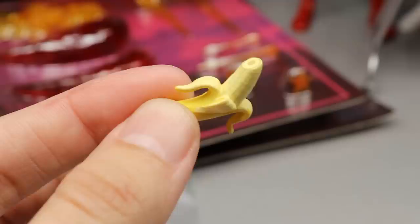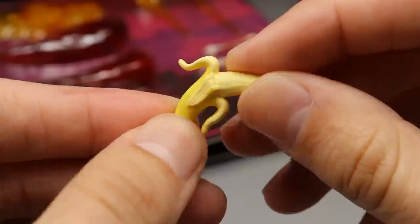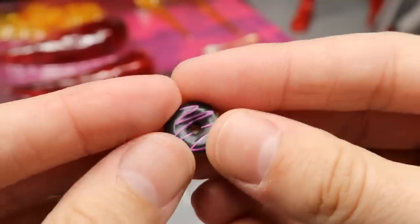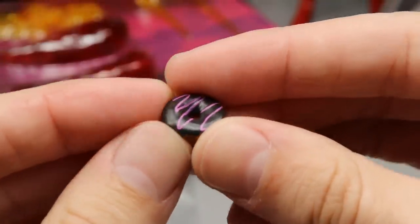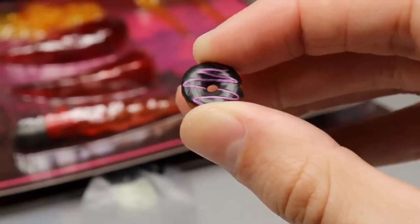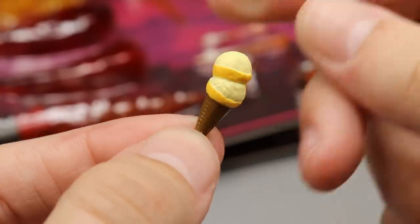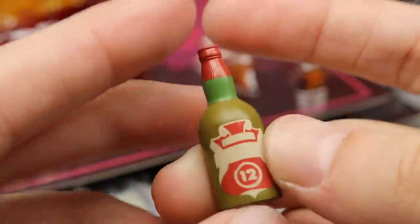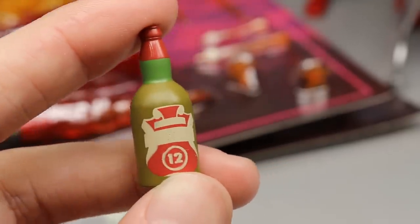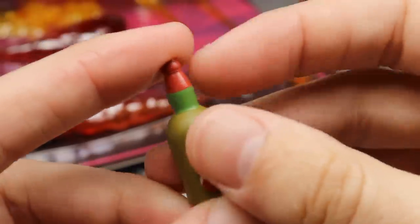Next up is a banana with a nicely sculpted peel and the brown part on there — very good looking banana. Next up is a donut, so you can recreate that Dean Ambrose and Finn Balor backstage scene where Dean tells Finn to eat a carb. Next accessory is an ice cream cone with a double scoop and a nice waffle cone. Then we have a bottle accessory — looks like a beer bottle or whiskey bottle with the number 12 on there, nice and tall.